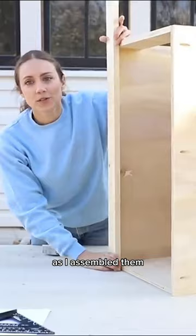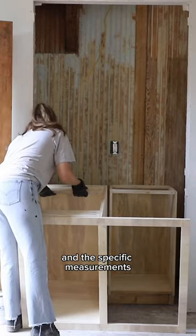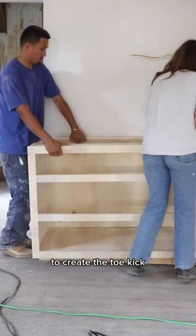I made a face frame out of one-by-two inch pine wood. I repeated this for every box with the specific measurements, lifting them up onto a two-by-four frame to create the toe kick, until all the boxes were built and in place.